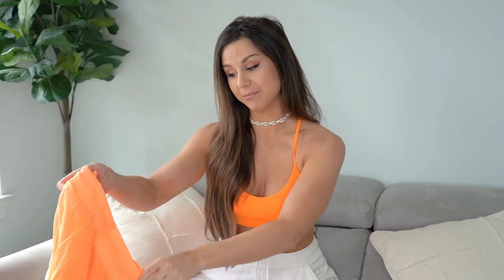Everything is in a size small, but I gotta tell you - Alo Yoga is freaking expensive. You all didn't warn me about that when I went to purchase this haul. I'll have everything linked down below so you can see for yourself - fair warning. First and foremost, we are looking at the No Limit Bra.